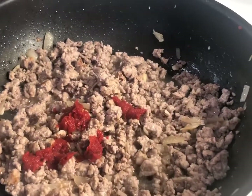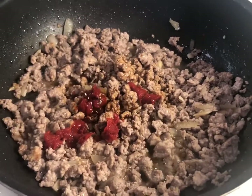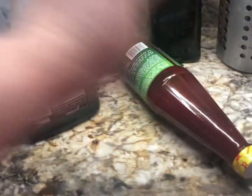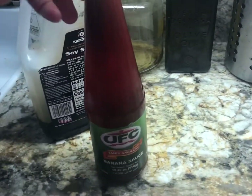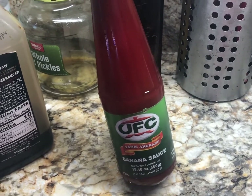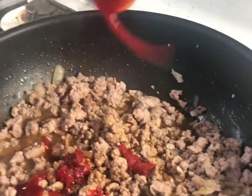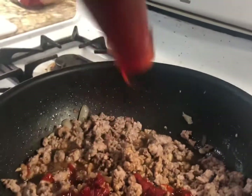I'll add some salsa, probably about two tablespoons. And this one — if you're not familiar with it — in the Philippines we use this a lot: banana ketchup. It sounds weird but it's actually good. It tastes like tomato ketchup but a little bit sweeter. So we'll add it.